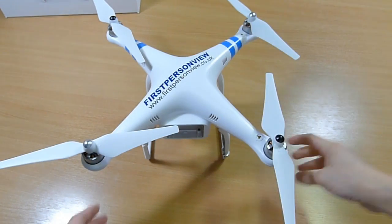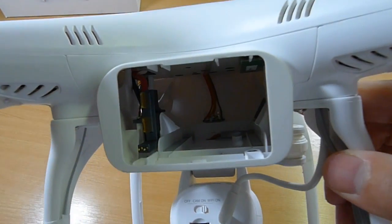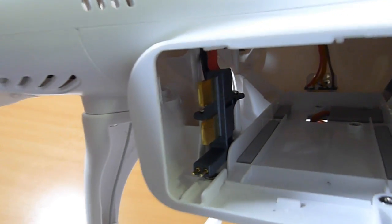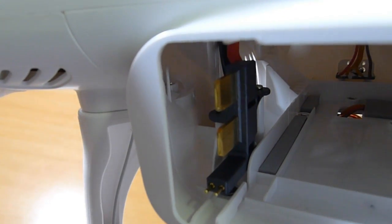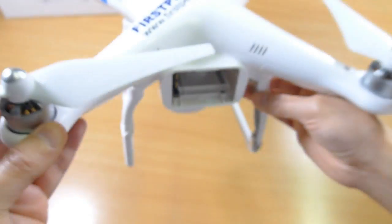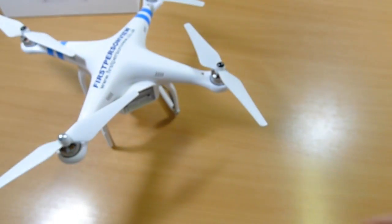We've just seen a nice close-up of the battery compartment — that's new. You've got these two contacts, actually four contacts: two big contacts for the battery.